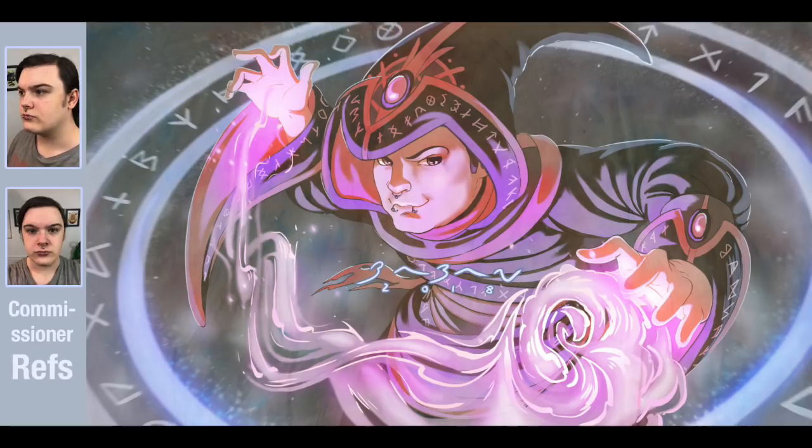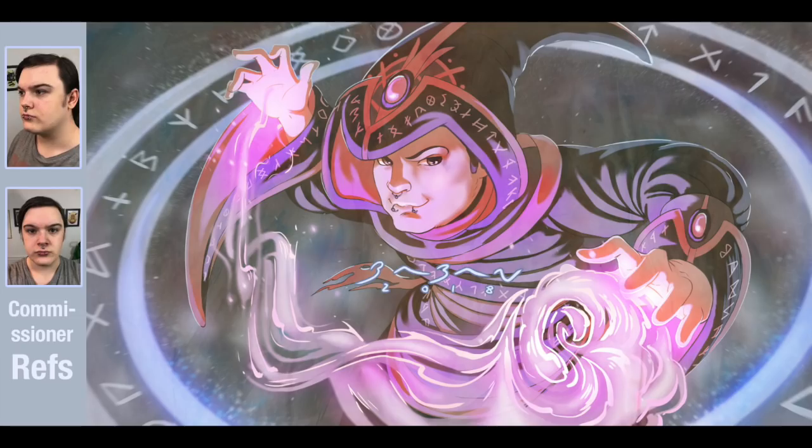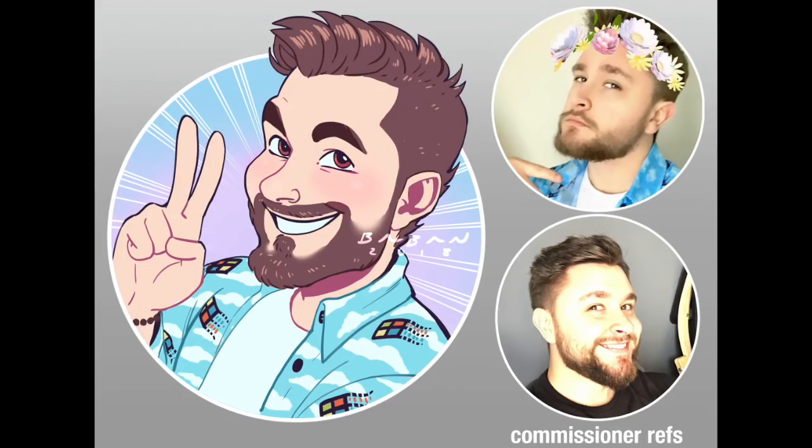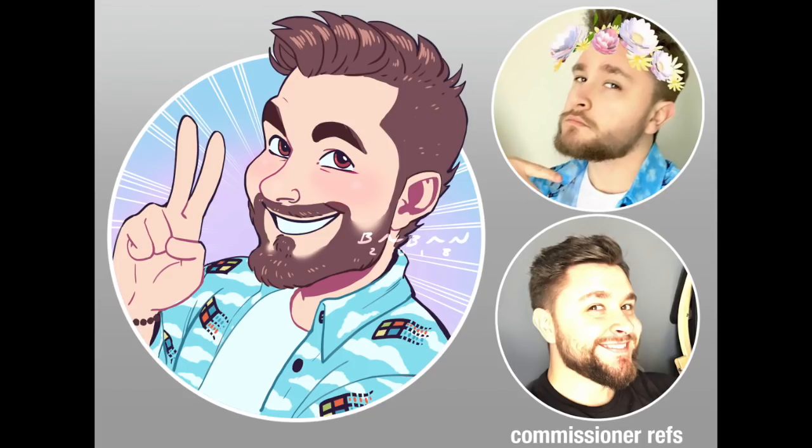And there we go — it's done! Thanks for watching, I hope this helped. If it did, give it a like and share if you think it'll help someone else. Subscribe for new videos on Fridays. There'll be a link in the description to the Discord group, commission information, prints, and where I post art. Thanks for watching!